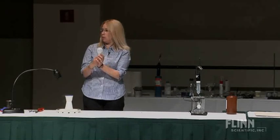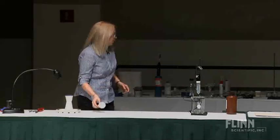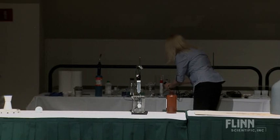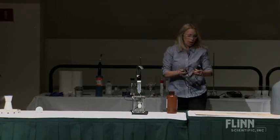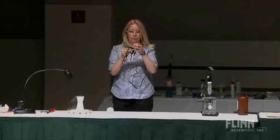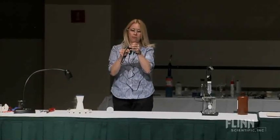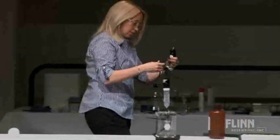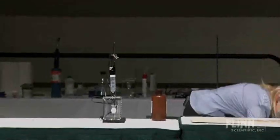I wondered just how long a filament can last outside of its little protective environment. When kids have nothing else to do in my classroom, I make them break bulbs and see how good they are at keeping the filaments intact. Not really — but sort of I do that. Have I made you guys do that? Yeah, you made us do that.